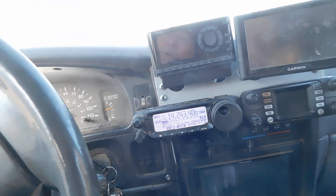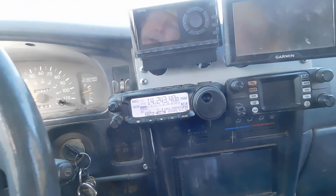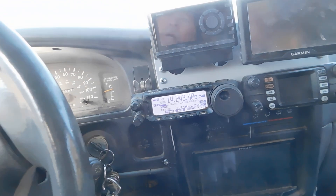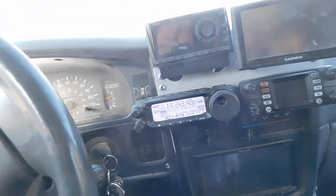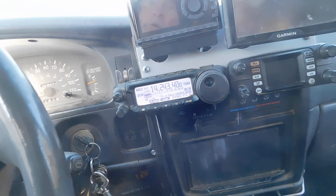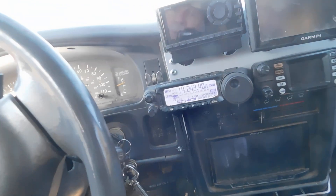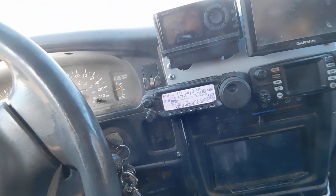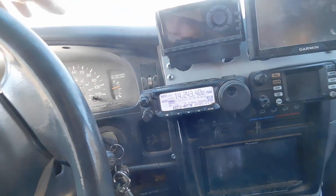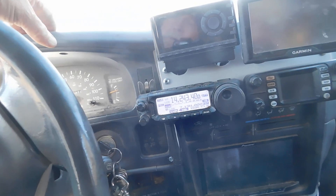The ATAS would tune everything except 80 meters pretty well — no problems with tuning at all. But the receive was dismal; it simply wouldn't receive. There's not a whole lot you can do about the whip length. So I'll probably give the ATAS 120 to my wife.